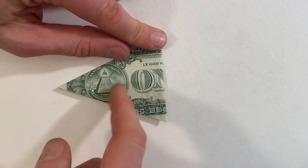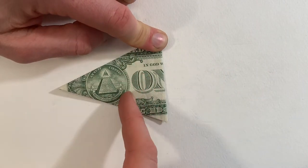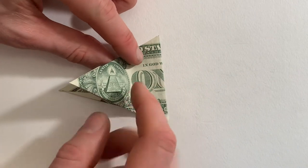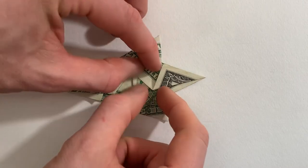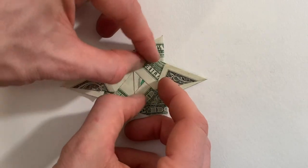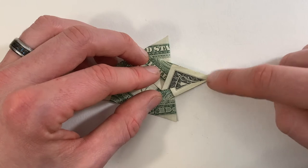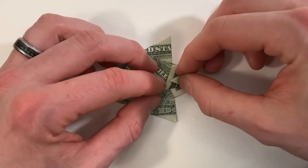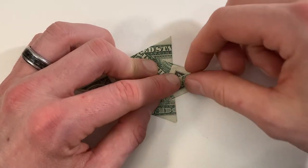Next we're going to fold this point out to the right. We're going to make a valley fold about right here — this is done to taste, it just affects how large your trunk is. I'm going to fold it right along the 'O', right where that O starts. And then we'll fold this point back to the left, which you can adjust to your liking as well. I'm going to fold it about to where this edge is.